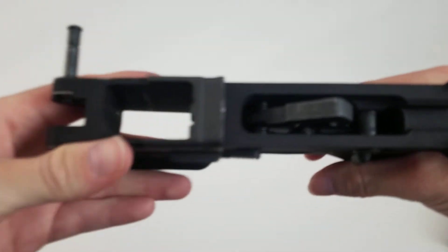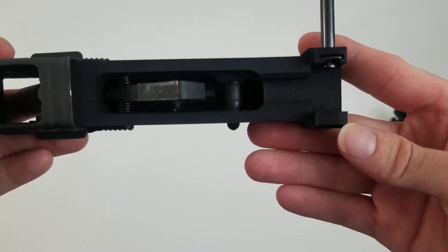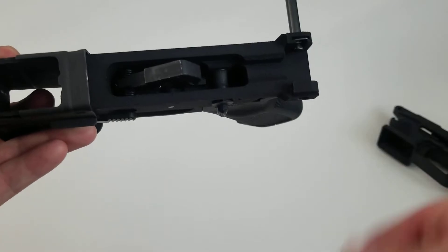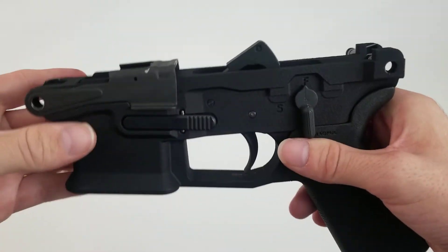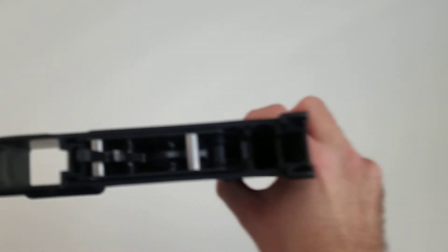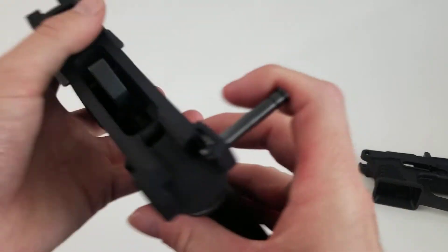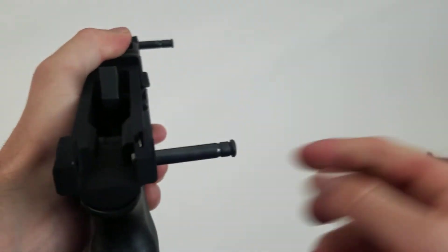I guess time will tell. They do fill in the sides here, so if you like to put your pins on the other way — I don't know if people do that or not — you can with the original, but you won't be able to with this one. You can only put them in on the right side.